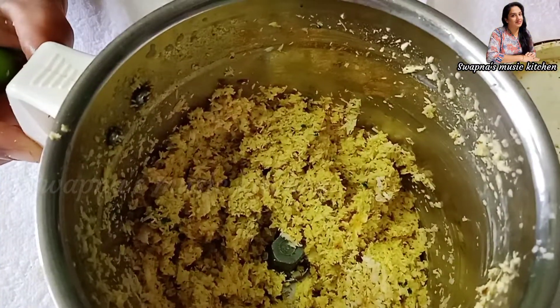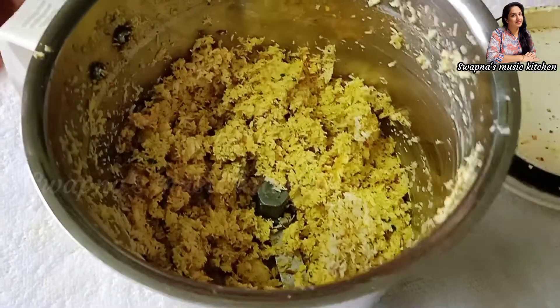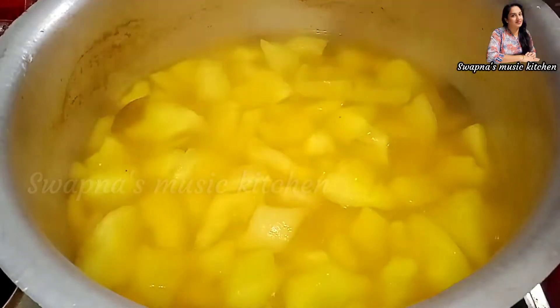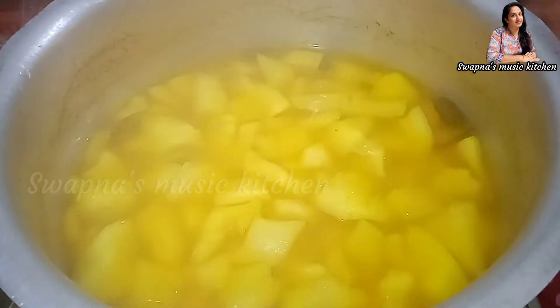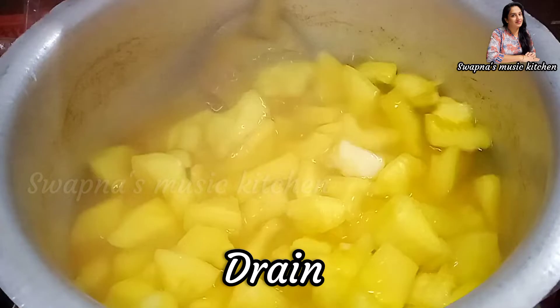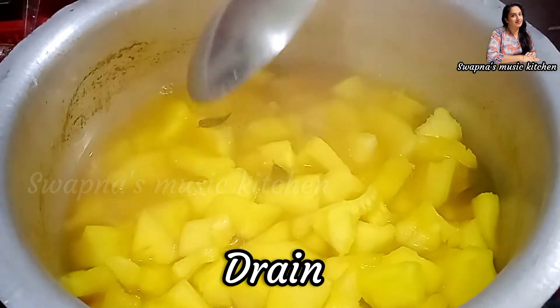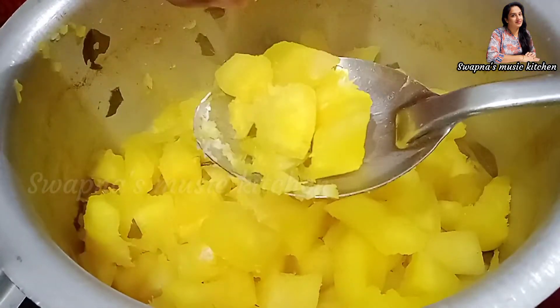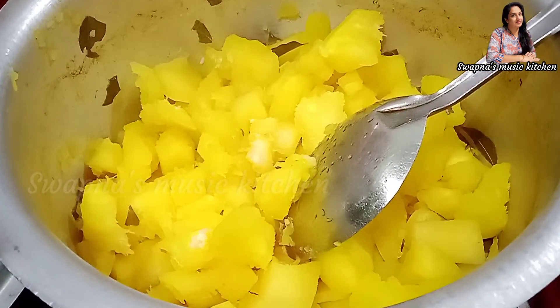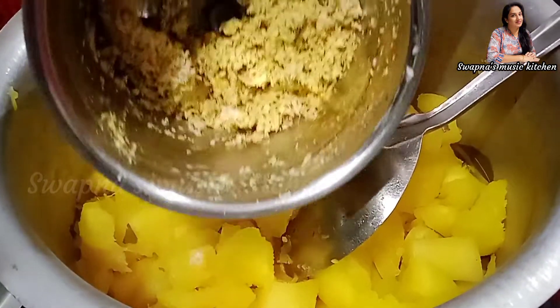We put the crust on the ground and add the crust. Now we have to cook the crust on the ground. It is now a paper plate.